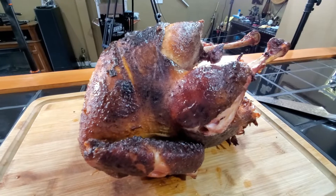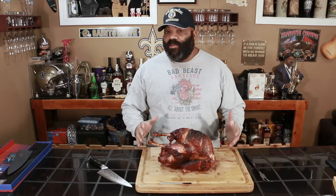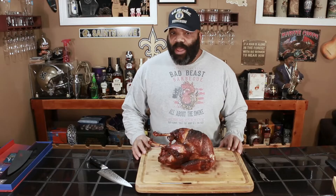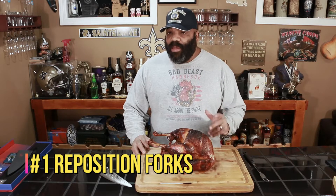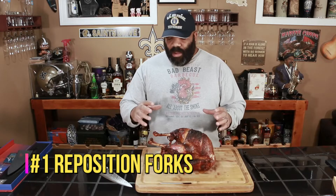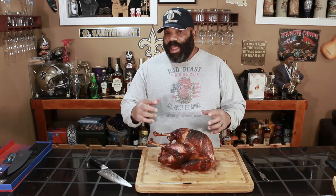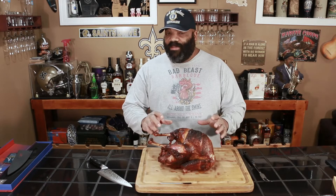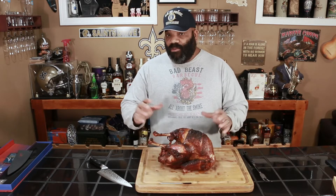Before we cut into this bird, there are a couple things I learned from the cook. This was the first time I used the rotisserie for the Big Joe 3. Number one — make sure that after the bird has been cooking for about an hour or so, you go back and reposition your forks. As your turkey heats and cooks, it's going to shrink a little bit. One end came off my forks because I didn't have them pushed in tight enough, so either push your forks in tight enough or reposition them as the bird shrinks.